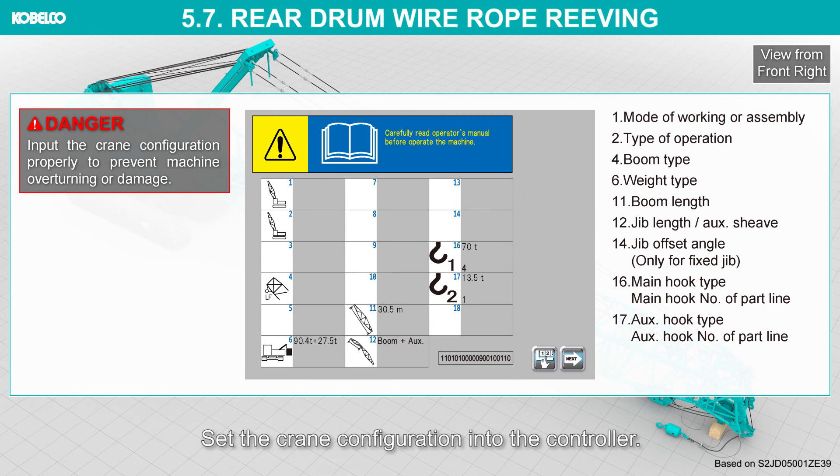Set the crane configuration into the controller. Input the crane configuration properly to prevent machine overturning or damage.